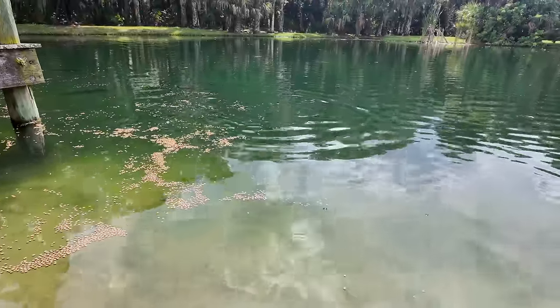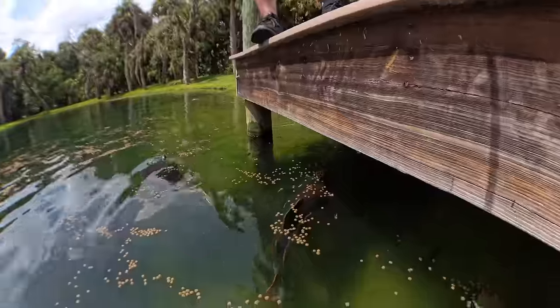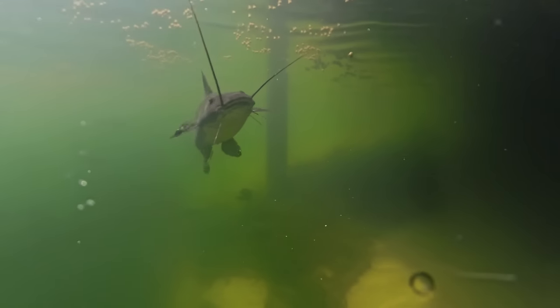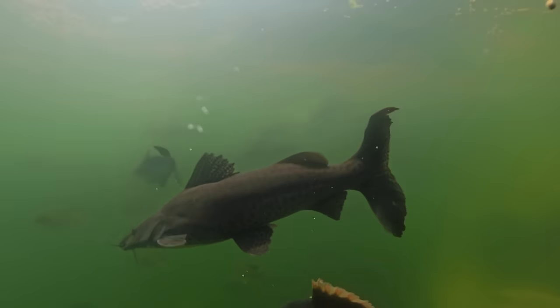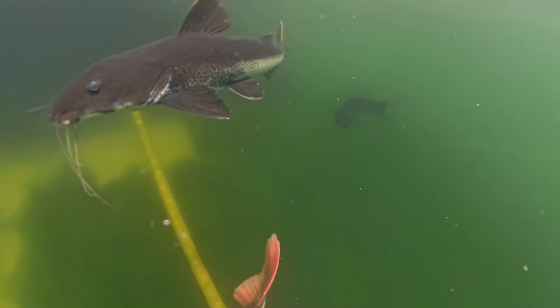The first thing you notice when you drive onto Chandler's property is he has a spring-fed pond that has excellent visibility and is above 72 degrees year-round, so he can keep tropical catfish. Man, close to my own heart.